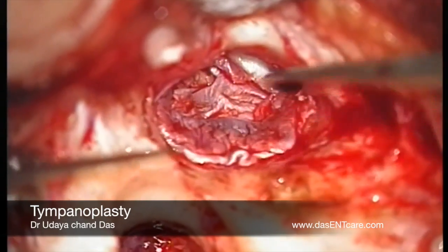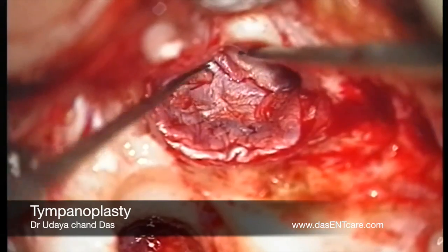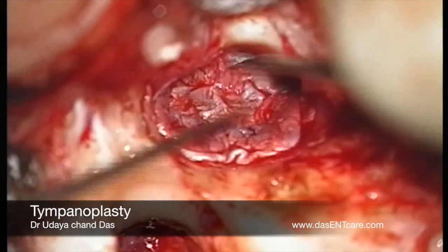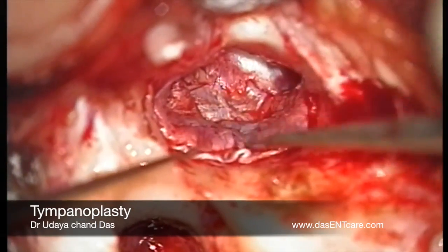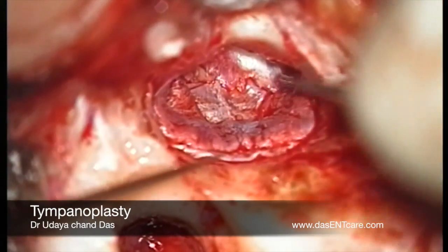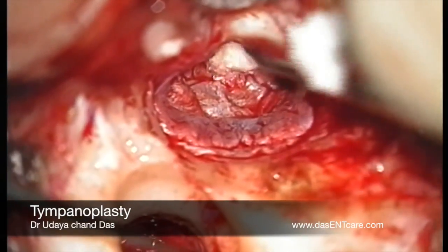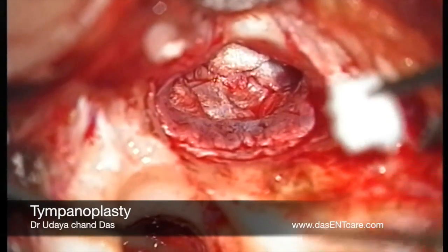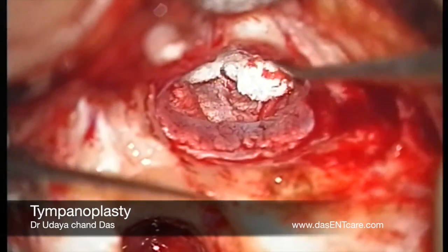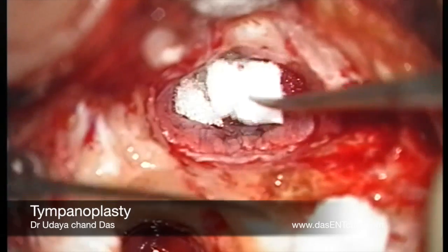Now the graft along with the tympanomeatal flap is deposited back. The graft placement is checked and the tympanomeatal flaps are meticulously deposited back to their normal position. Once that is done, the external auditory canal is filled with gel foam. This gel foam is soaked partly in antibiotic solution, and some of the gel foam is soaked in antibiotic ointment as well. The whole of the external auditory canal is filled up to the tympanomeatal flap area.